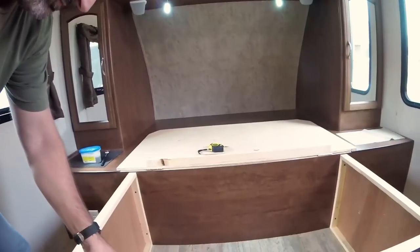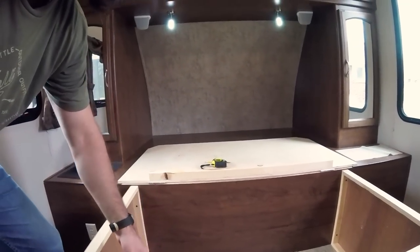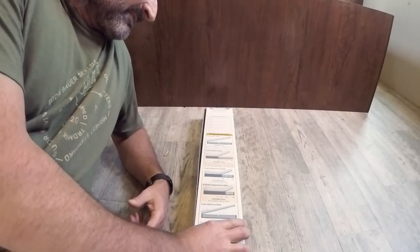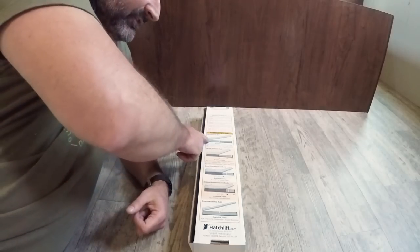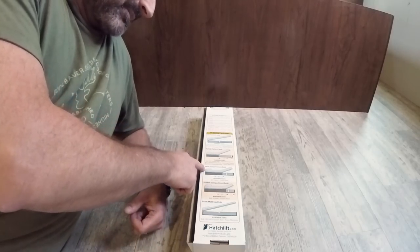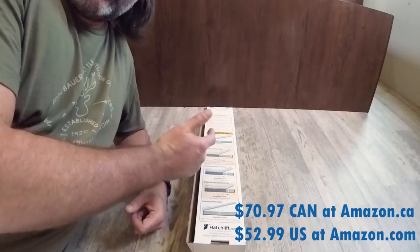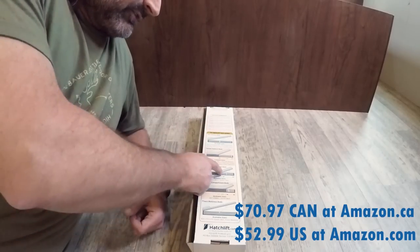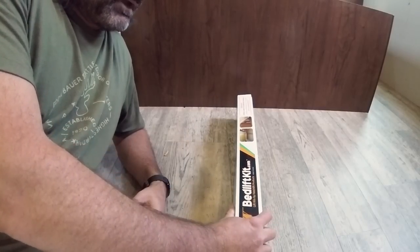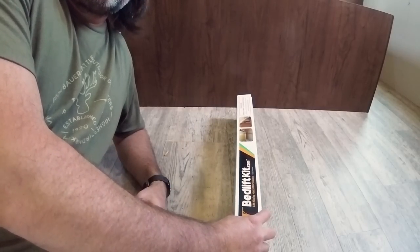In order to get the right size of kit you need to measure the space from here to here. I measured it to be 26 inches. Then you go to the website and there's a sizing chart — it's also on the back of the box. It shows the different sizes of beds and the different sizes of their openings. Mine fits under small compartment beds, 24 to 30 inch opening. As I said mine was 26, so it falls under there. Just go to Amazon and order it — it's the bed lift kit made by Hatchlift.